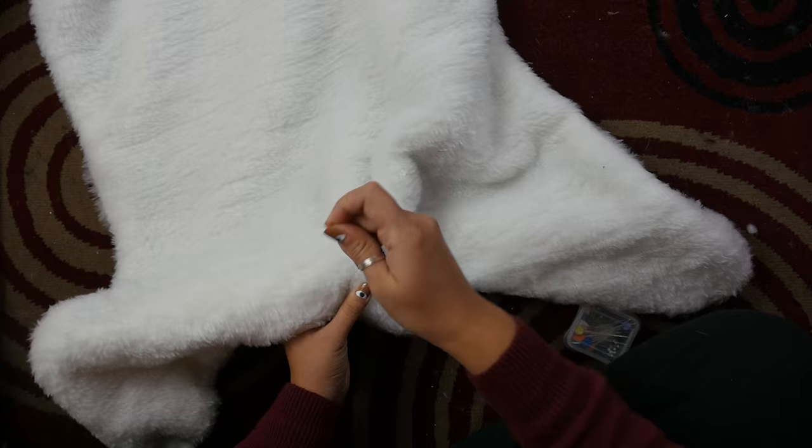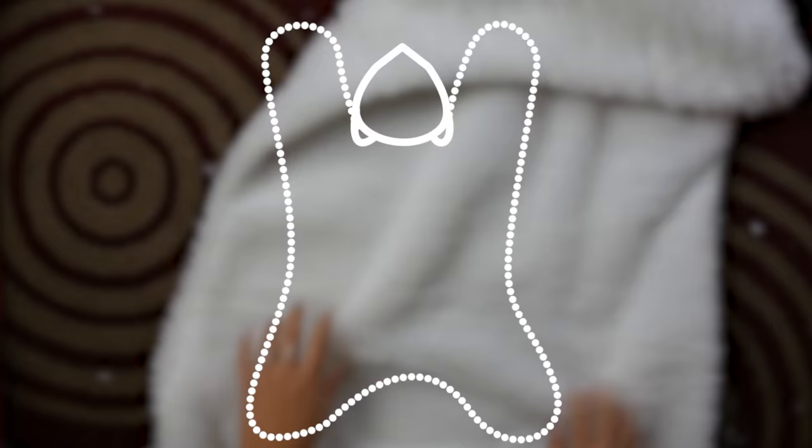And then you're done! If you wanted to try to make it a little non-slip, you can cut out pieces of faux leather or some kind of material like that, and sew it to make little paw prints — but I didn't bother doing that.